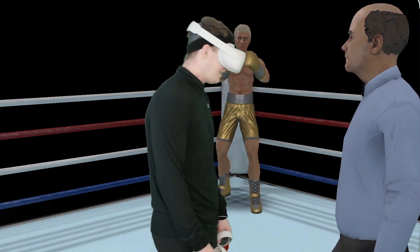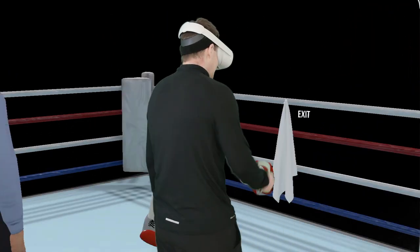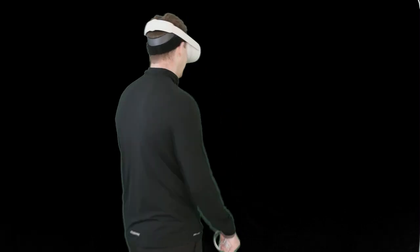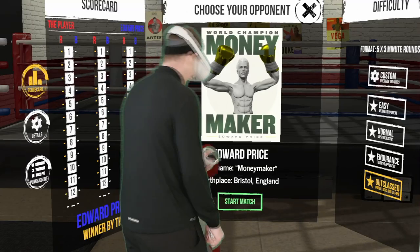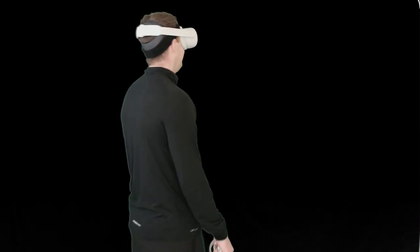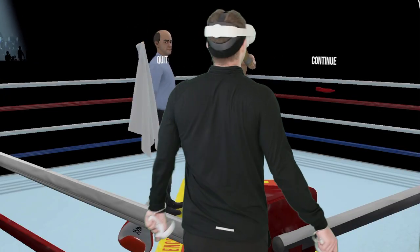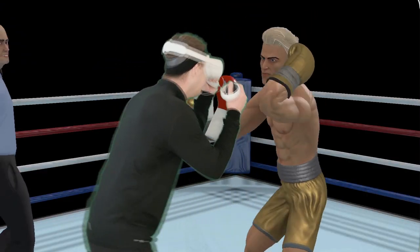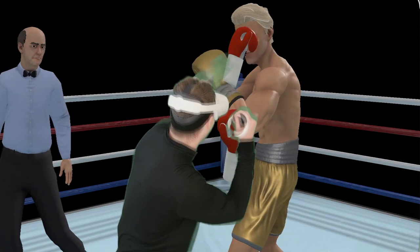Why don't we try again, just for the hell of it. Try to be a bit more disciplined — better defense. Any little slip up and this guy punishes you. Okay, so we're going six rounds. Protect yourself at all times and obey what I say at all times. Let's make this a clean fight.